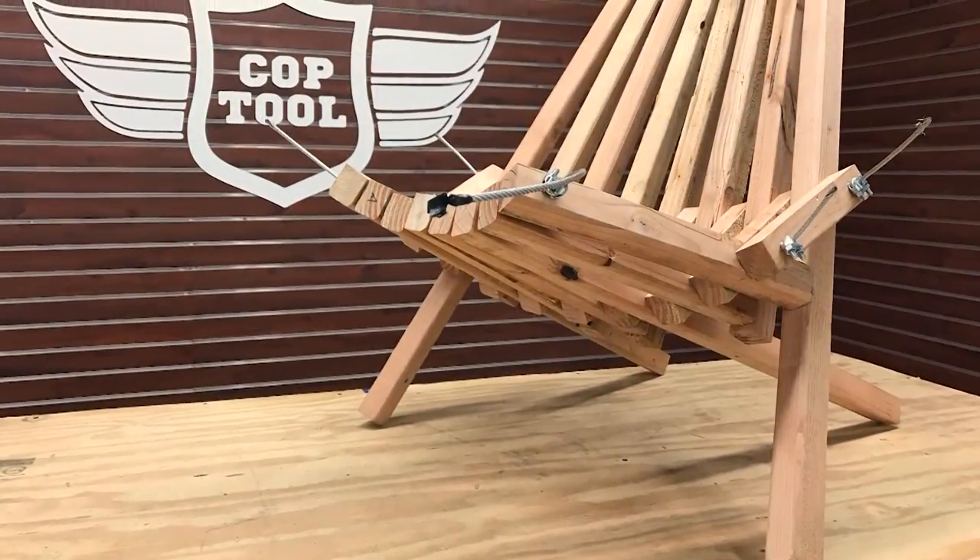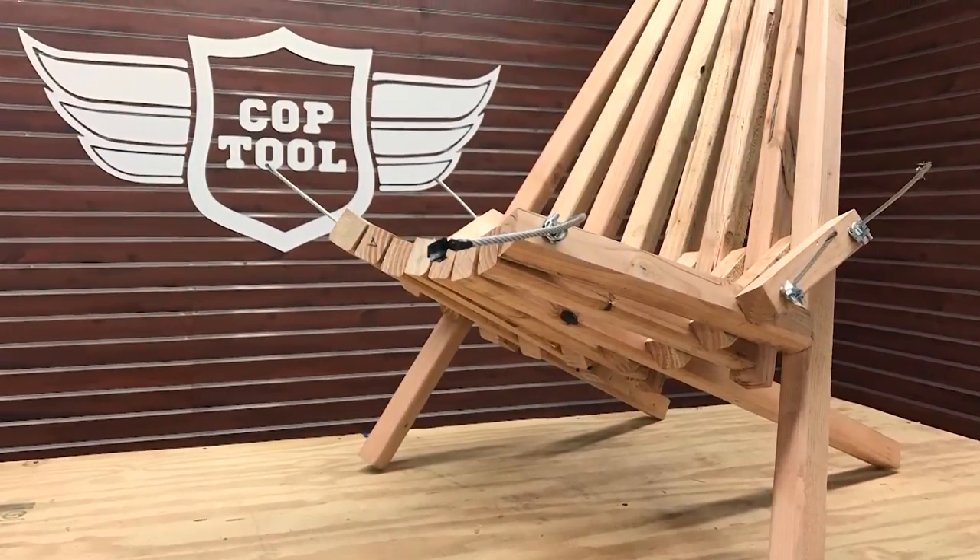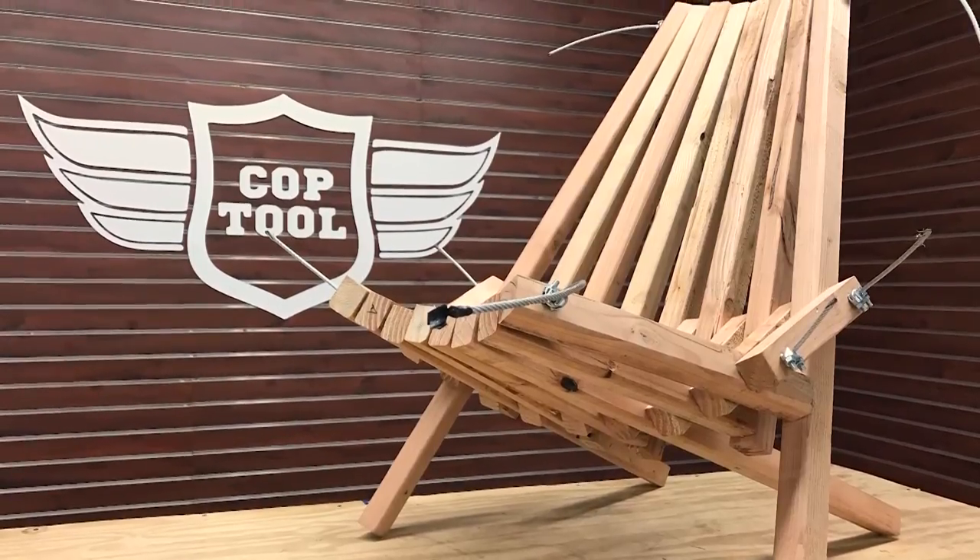So today what we're gonna build is called a Kentucky stick chair. It's actually a really popular chair — if you look on the internet you'll find builds for them all over, plans to build them. All you really need is a handful of 2x2s and some simple hardware.